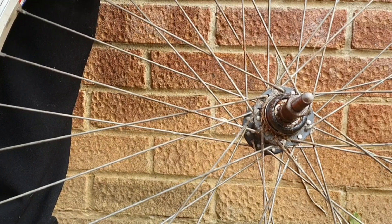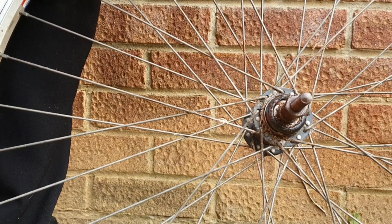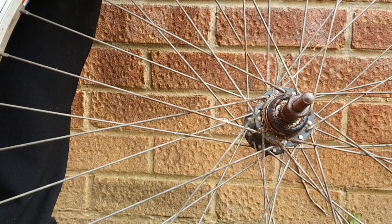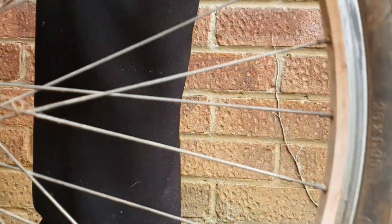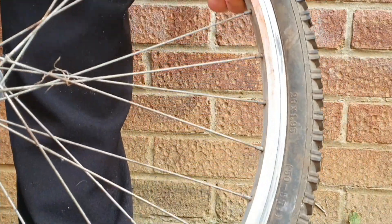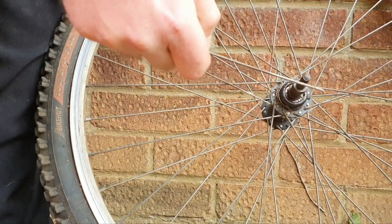I've been looking around for a replacement spoke and as I'm a cheap type of person I found an old wheel and cannibalized the spoke from it. I'm going to remove the broken one - fortunately this was loose. I'll just show you what I'm doing, just unthreading it like this and that comes off. Now I'm going to get a replacement spoke and show you how to replace it.